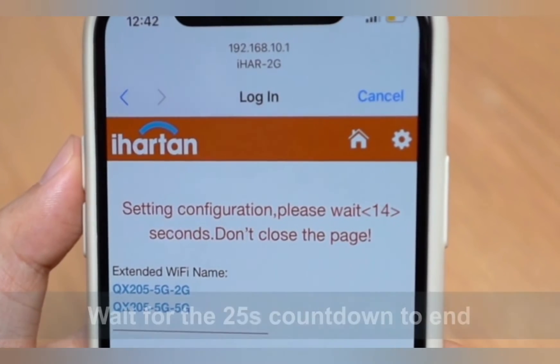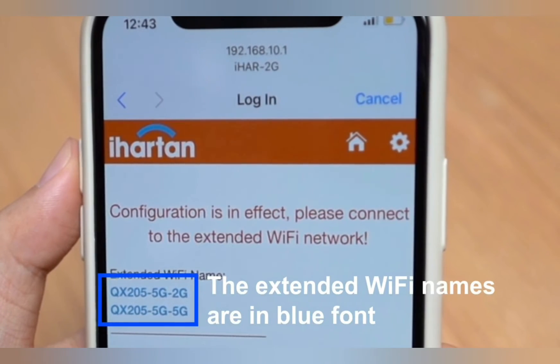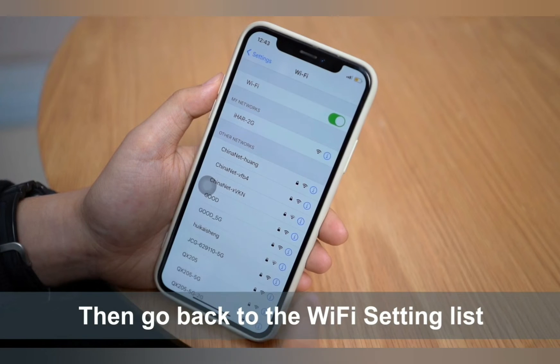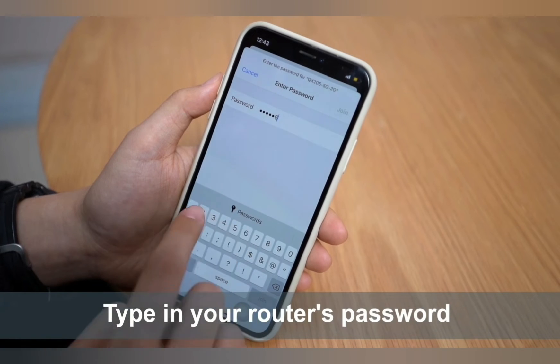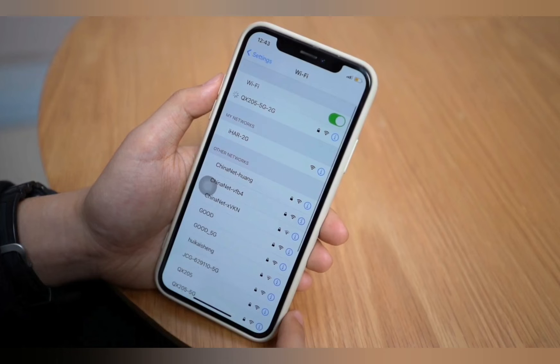You will now be able to see the newly set-up extender network name in your Wi-Fi list. By default, the extender network name will appear as your home network name followed by underscore EXT. This EXT signifies the extended network, and by default the password will be the same as your router's Wi-Fi password.